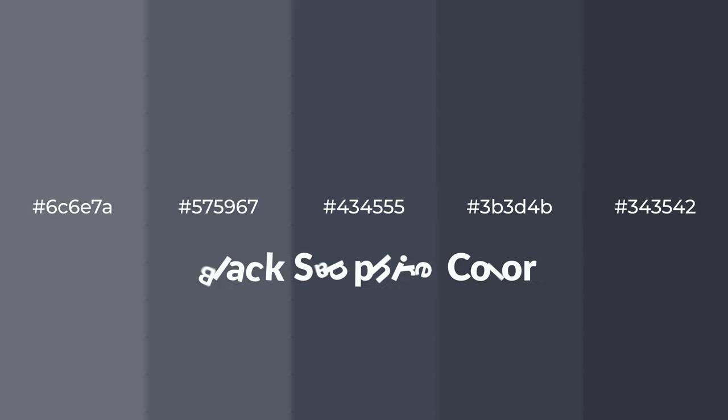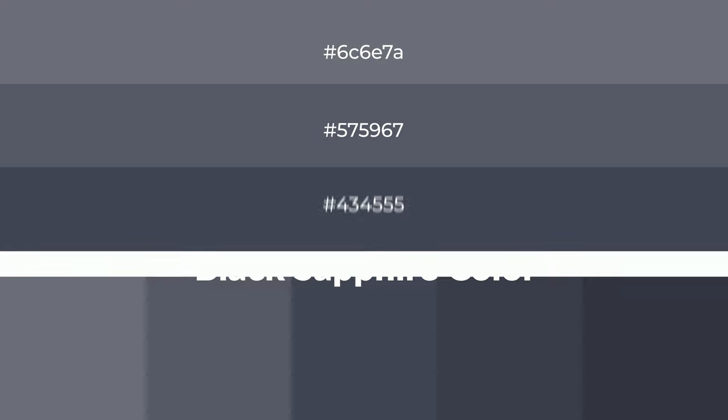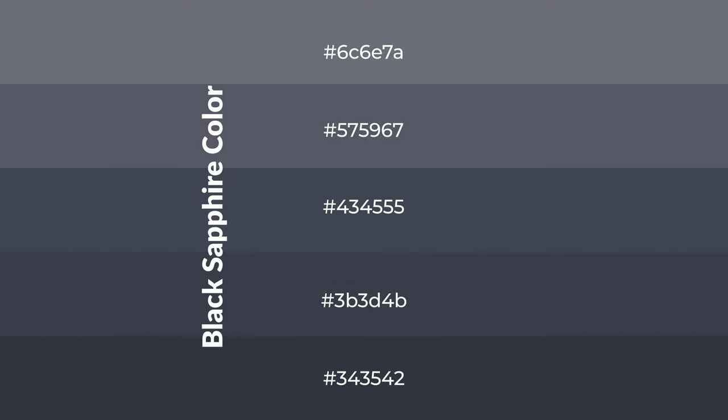Cool shades of black sapphire color with violet hue for your next project. To generate tints of a color, we add white to the color. Tints create light and exquisite emotions.